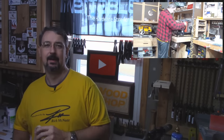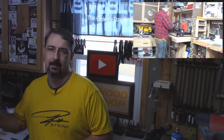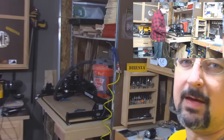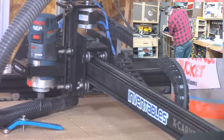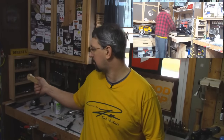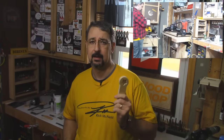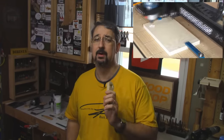Speaking of routers, on my X-Carve I installed the Bosch Colt today, and let me tell you, that is a huge difference from the standard spindle I had. It's a lot faster, it cuts a hell of a lot cleaner, and with the new router and new bit, the difference is huge. I cut two of these with the old spindle in an hour — I cut four of them today in 30 minutes.